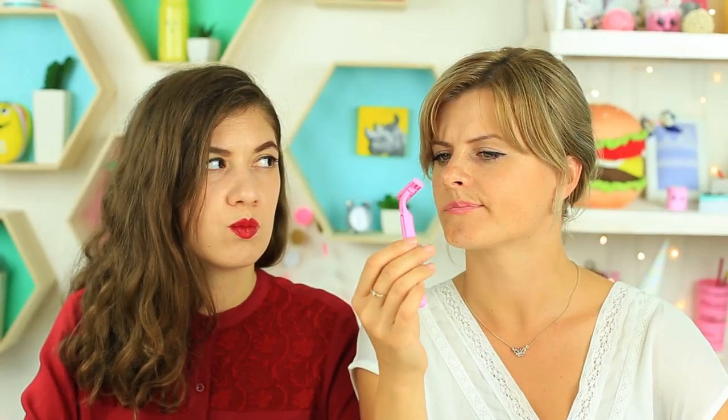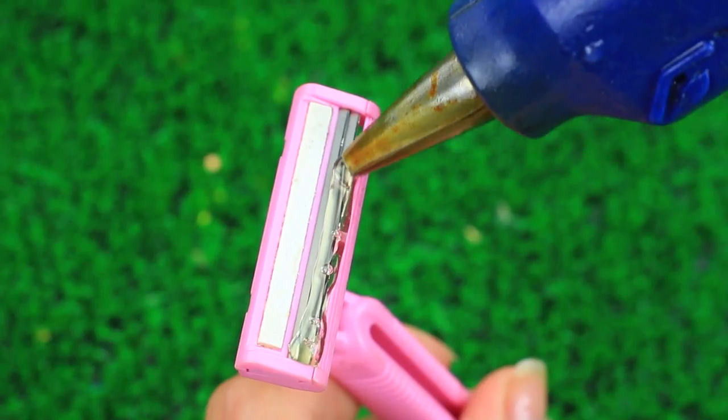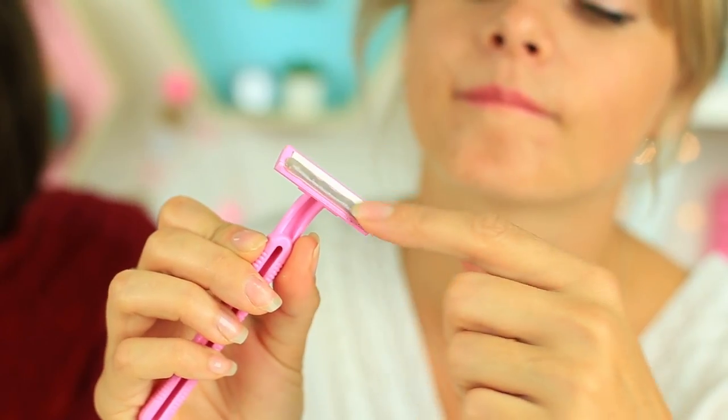Do you want to take a razor with you? Make it safe with hot glue. Squeeze some glue onto the blades — the hardened coat will protect your makeup bag from getting cut. When you want to use it, just peel off the glue.